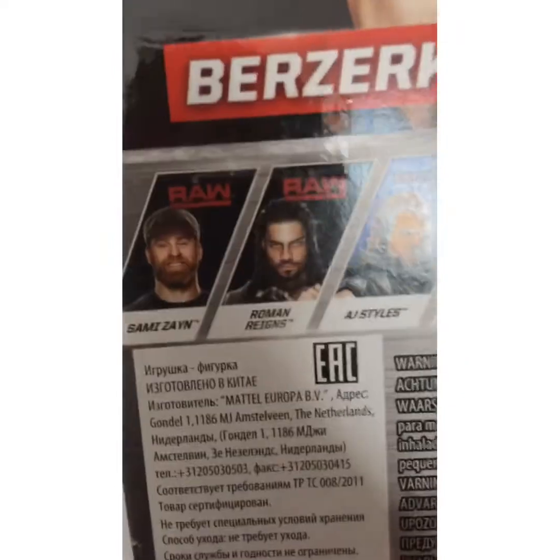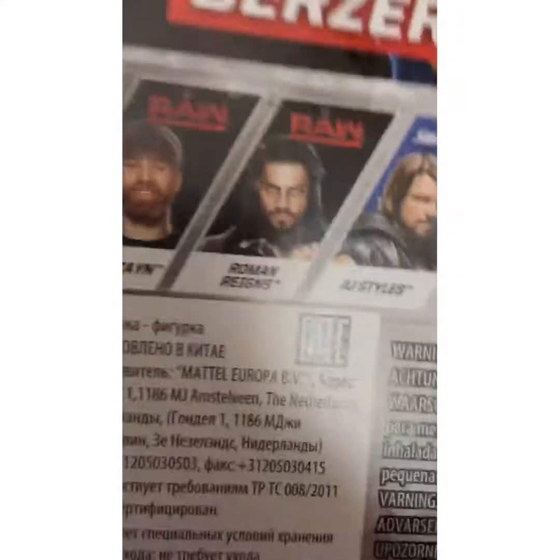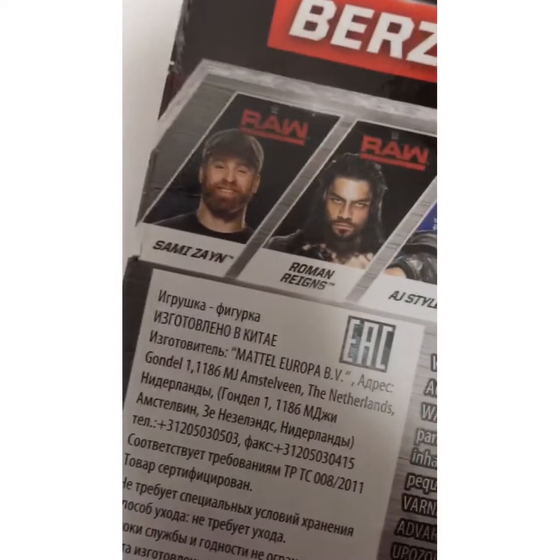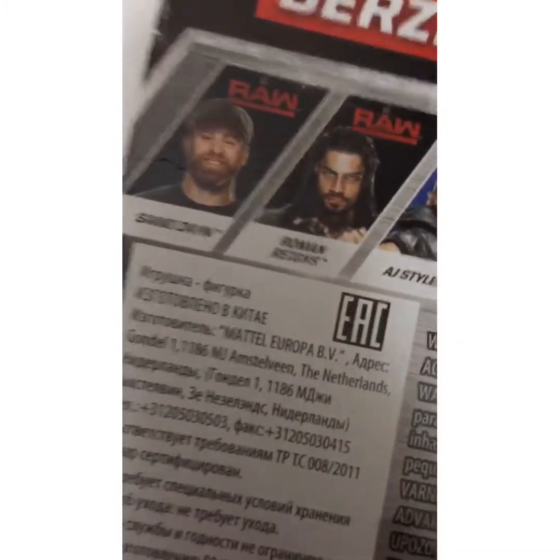All these guys — well Berserker also — but all of these guys are new of course. They just debuted in 2016 at the Royal Rumble. Roman Reigns was there to see his debut, and comment down below if Sami was even in the 2016 Royal Rumble — I'm not sure.